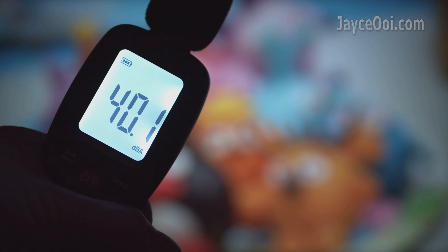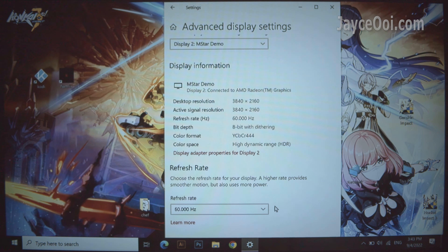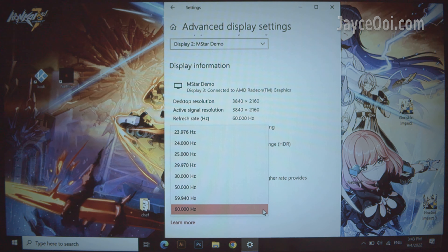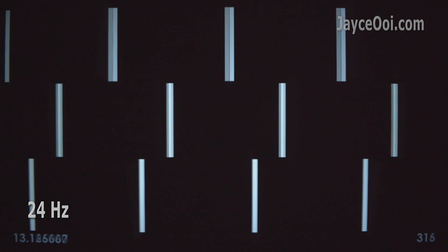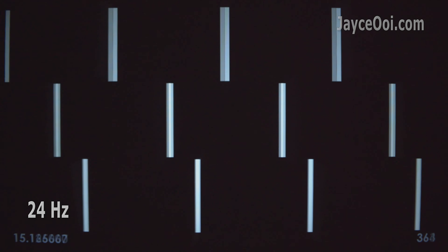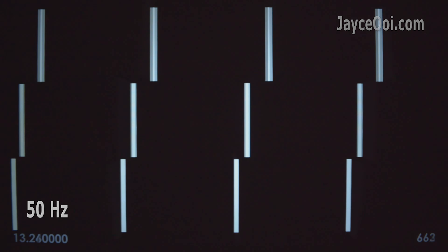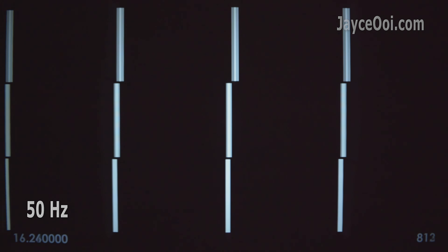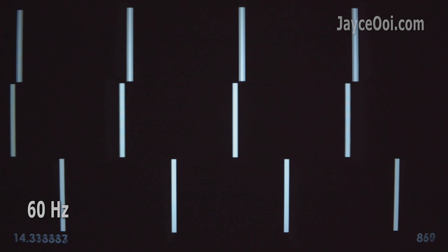Fan noise level is excellent — you won't hear the fan at all during music or movie playback. 4K input and HDR decoding are supported, with a lot of refresh rates to select from. Video playback performance is the same between HDMI and Android OS. 24Hz and 50Hz are great and smooth, while 60Hz is the best with perfectly smooth playback — great for fast-paced action video.